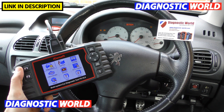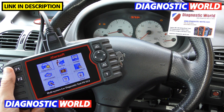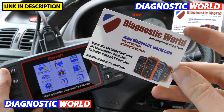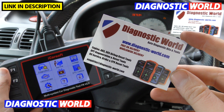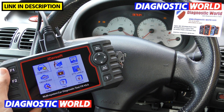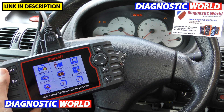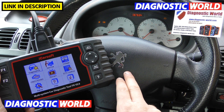Hi guys, thanks for tuning into this car tech video. In this video we're going to be doing a short demonstration and review of the iCarSoft FR version 2.0 kit. The kit is available at Diagnostic World — www.diagnostic-world.com — and I'll put a link to this kit in the description below. The FR version 2.0 is a multi-system diagnostic code reader and scan tool that works on French vehicles: Citroen, Peugeot, Renault, and Dacia. Right now we are in a Peugeot 206.